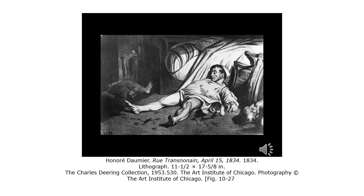Lithograph became one of the favorites of 19th century artists because it's easy to do. Ink would stick to the grease drawing, but not to the treated and dampened stone.